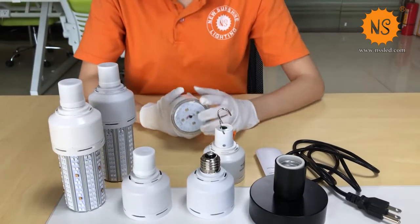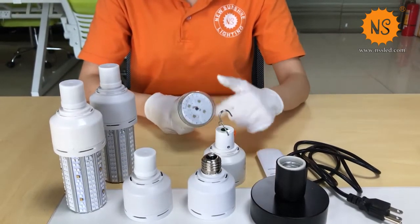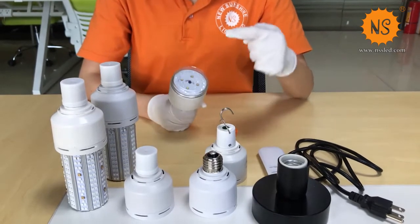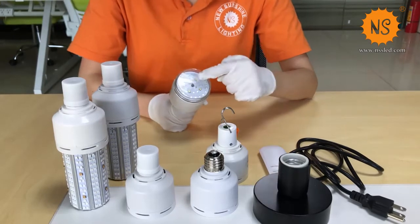The last one is similar to the second one. The difference is it has a cover. If you add this cover, it's more protective and safe.